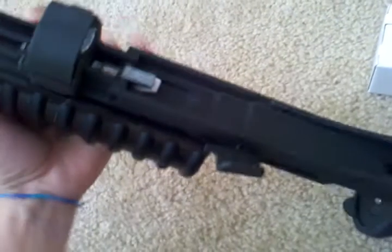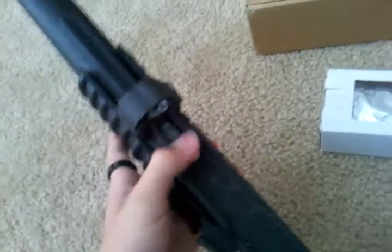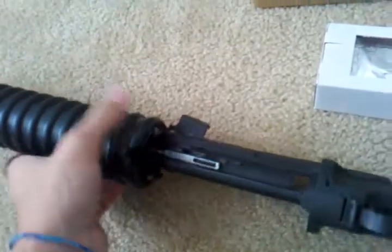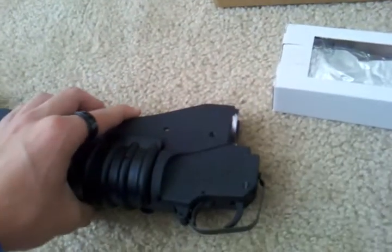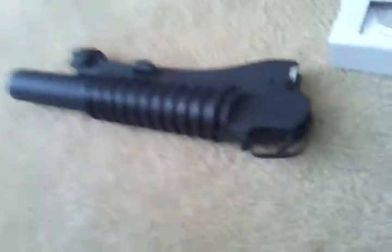I actually put a piece of paper under this little switch. That's how the 203 comes apart — you push this down and then the tube will slide off, so you can clean and lube the track. I just stuck a piece of paper in there because whenever I'd slide it forward, I'd slide the tube right off and I was having problems, so I said forget it.